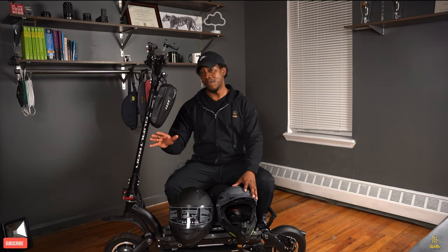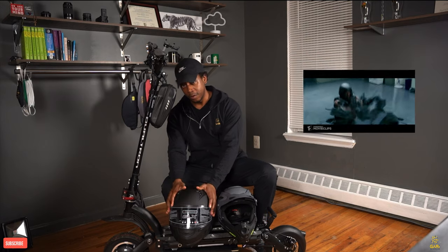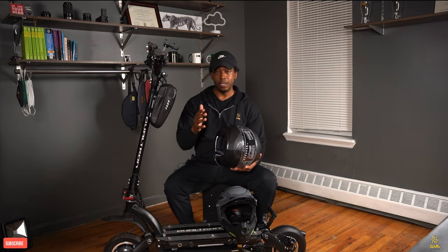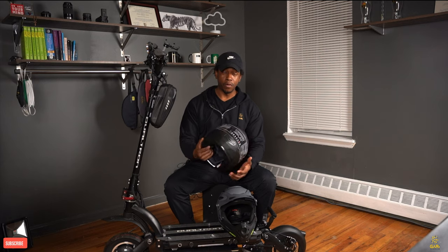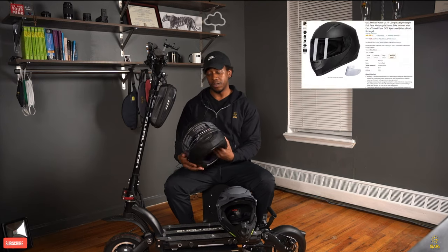Today we're not going to talk about the Dualtron Ego Pro. I'm going to talk a little bit more about safety. If you already have one of the scooters, or if you're about to buy one, I would recommend you to buy a helmet to use with the scooter. Today I want to talk about this helmet and give you my feedback, my point of view, and my first impression.